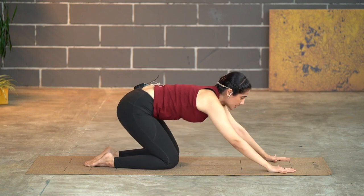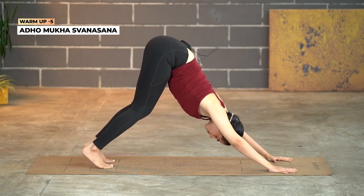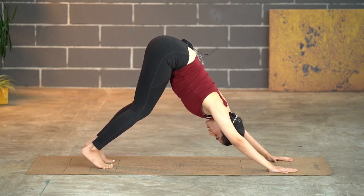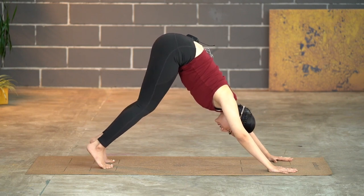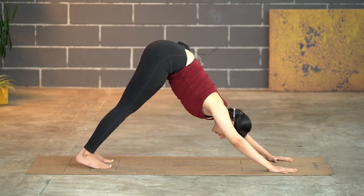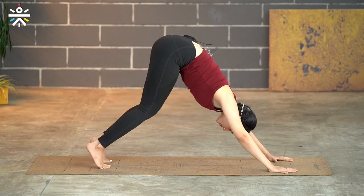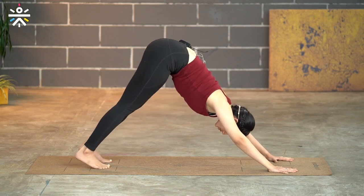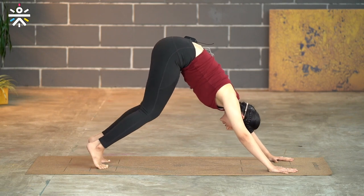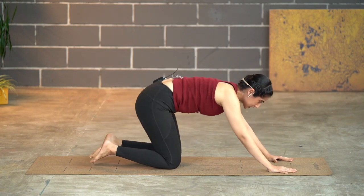Lift the head up, tuck toes, and pick it back up into Adho Mukha Svanasana. Stay for five counts. Now bend the knees in towards the chest and then move away — meeting in the center and opening away. Continue: meeting in the center and open away. Two more times meeting in the center and back out, then one more time. Drop your knees down again for a quick rest in Balasana.